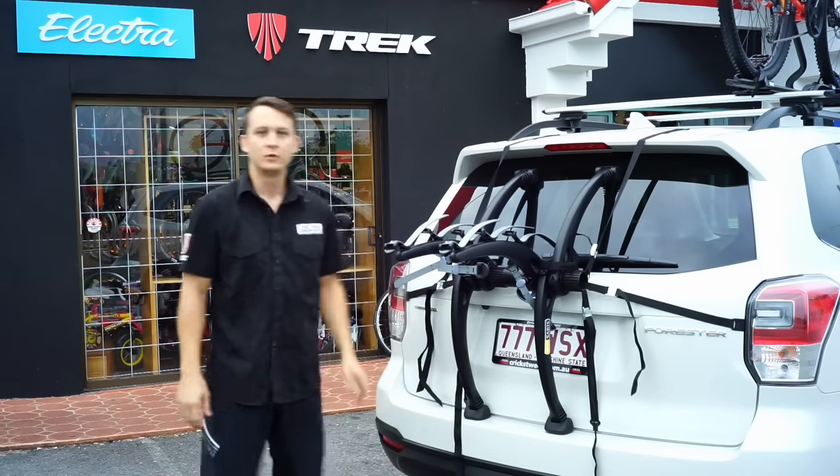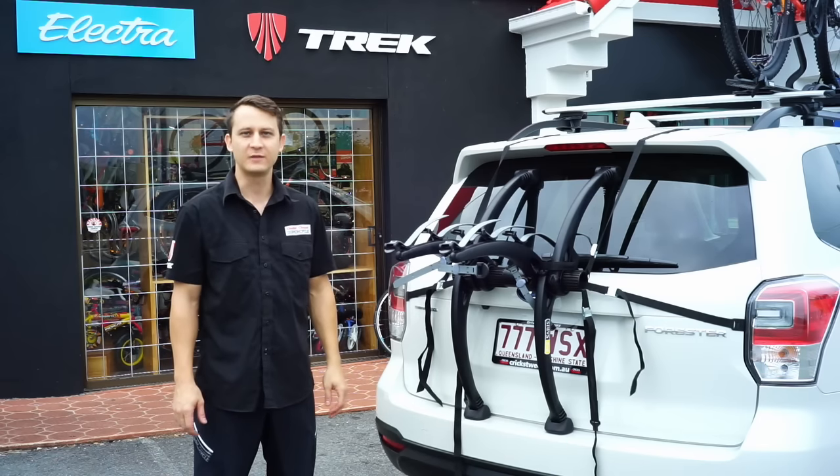Pull all of them tight and you're ready to attach your bikes. That's it! Thanks for watching and check out our YouTube channel for more videos.